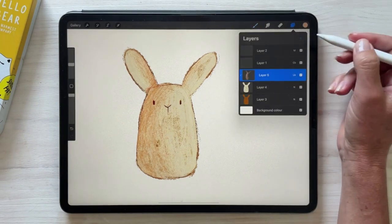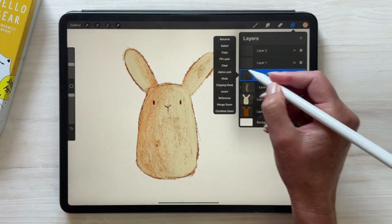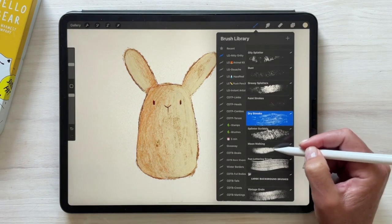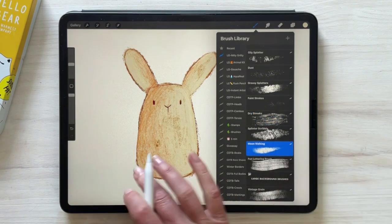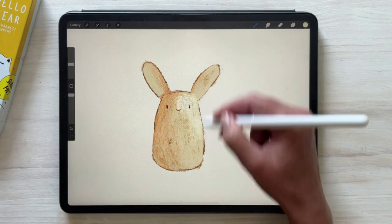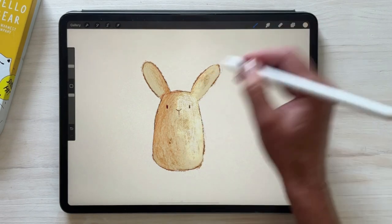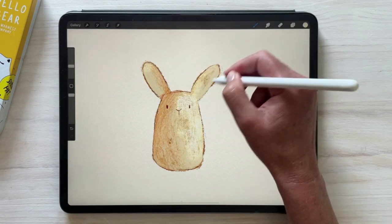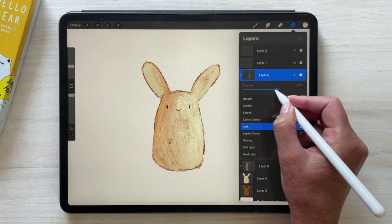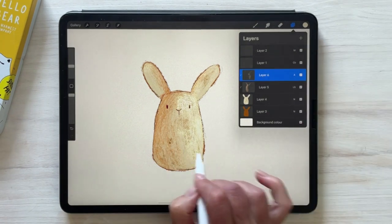The next thing I want to do is add some highlights. Setting that layer to Add and also a clipping mask, I'm going to use the light color and probably something like the Moon Walking brush. You can decide how much you want — I'm going to just bring that opacity down a dash. This at least gives you an idea of how those texture brushes can be used both for highlights and for shadow work.